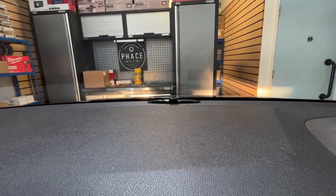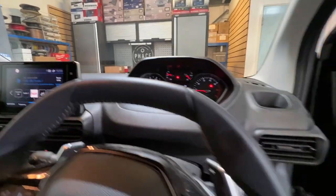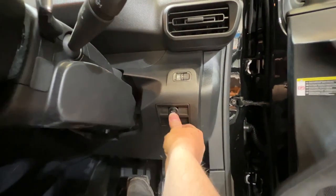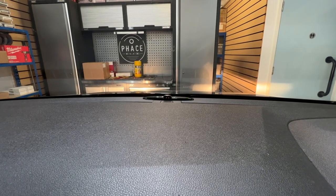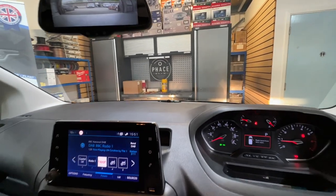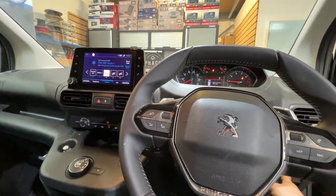There's the front proximity sensor display. If we flick the little P-switch that we fitted — the parking symbol — that'll activate the front sensors, so you can have the front sensors on or off. There's the display: it'll illuminate green and flash as it gets closer to an object, and it will start beeping as well. You can turn it off.